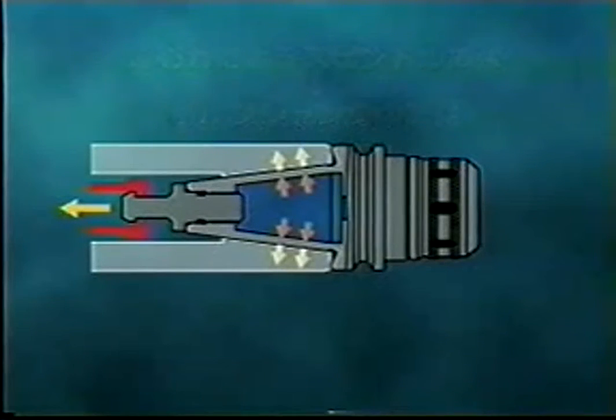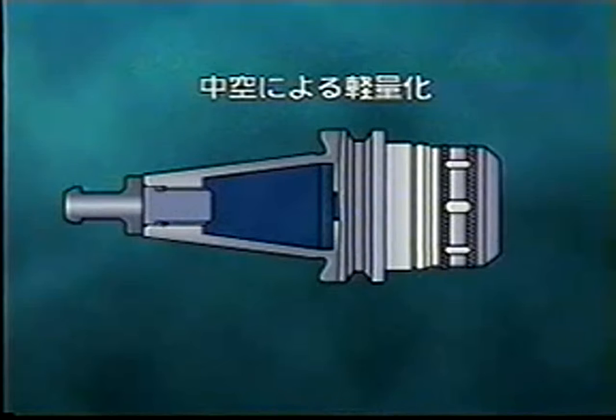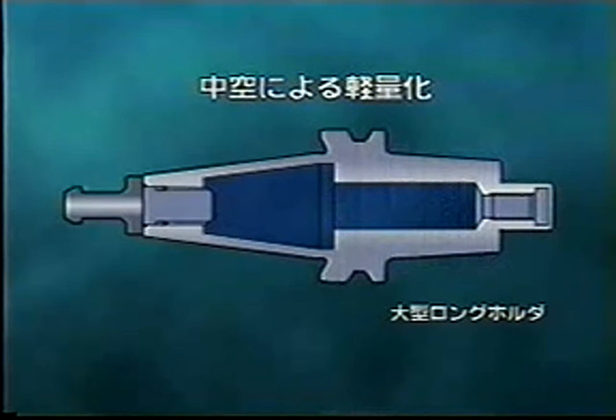A hollow shank reduces the tool holder weight drastically. This lower mass of the tool holder lightens the burden to machines. Therefore, it is now possible to use long protruding tools, which a machine cannot sustain because of heavy weight.